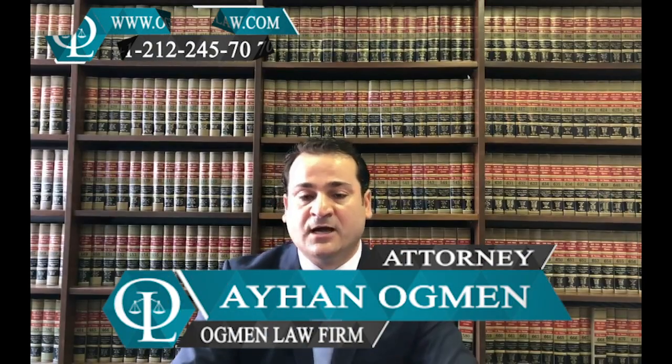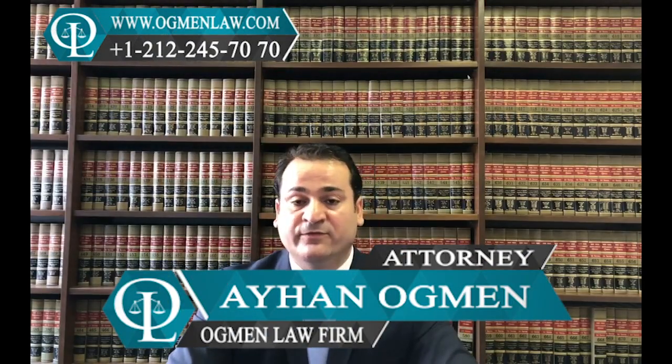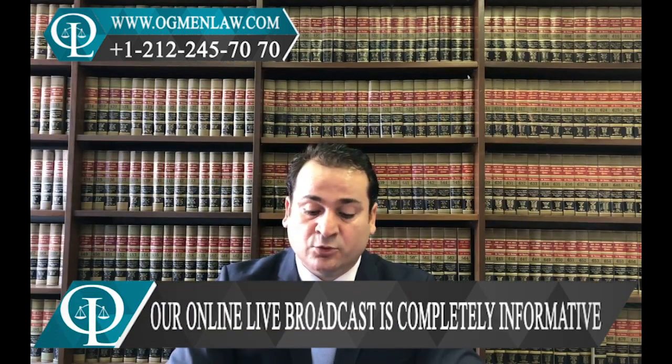Hi everyone, this is attorney Ayhan Akman. One of the questions that our follower is asking is: how long does the entire I-130 immigrant petition process take for a married son?